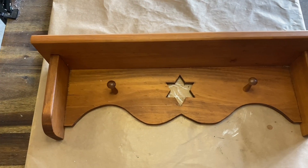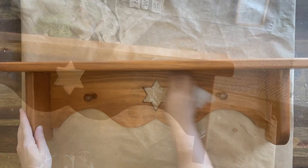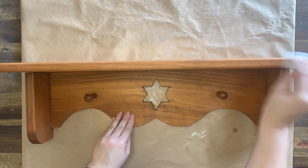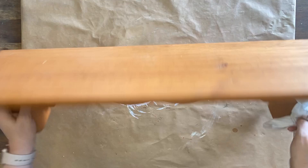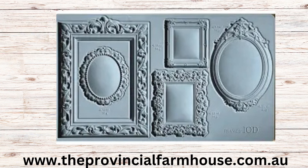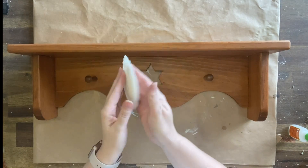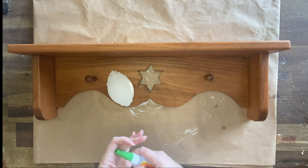Our first project is this lovely wooden shelf that I found for $10 at the thrift store. It was absolutely beautiful — it had so much potential. My first step is to give it a really good clean, and then I'm going to be using the frames mold. I've already pre-cast one of the elements in resin and I thought it would look great in the center there to cover up that stub.